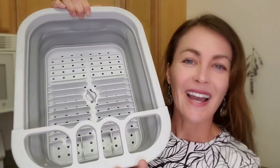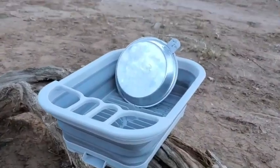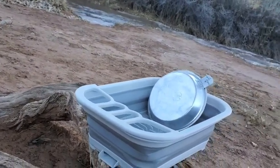Hi, my name is Brooke with WTI. I'd like to show you the best collapsible dish drainer. I think it's the best because I've used it camping and it collapses so well and is easy to pack.